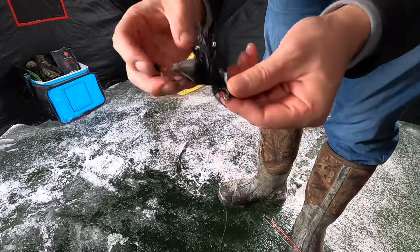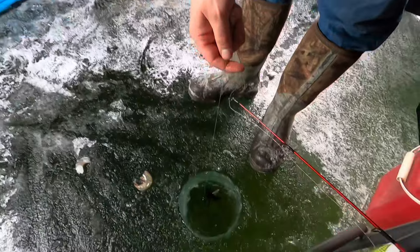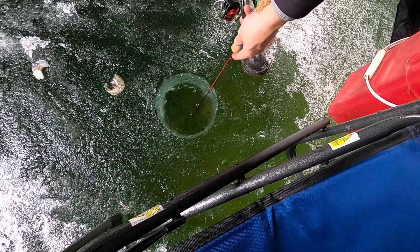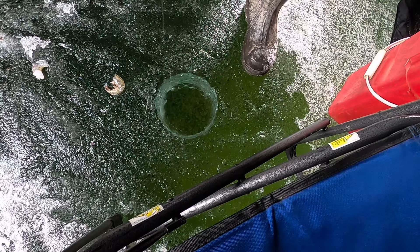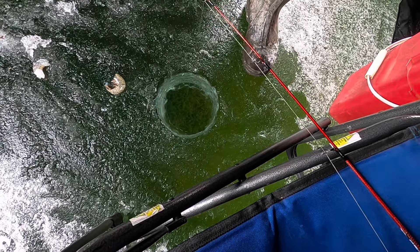There, expose the point, chop her down. It's pretty shallow here — that's bottom right there. There's bottom. So what's that, about 4 feet? 3 feet. Alright, we're fishing, now we wait.